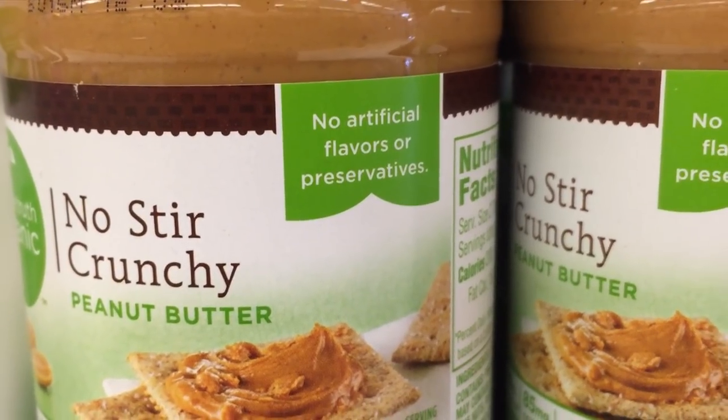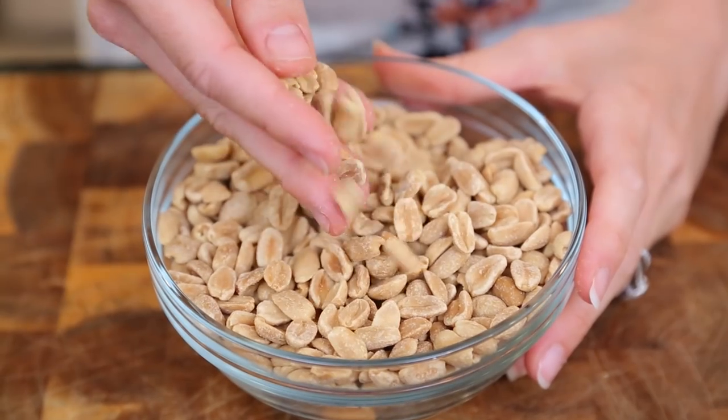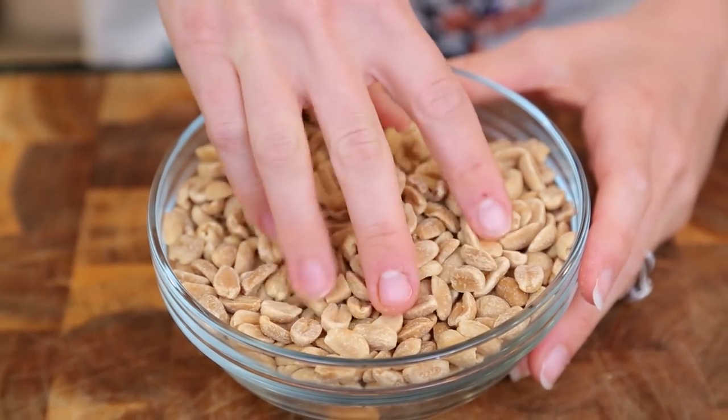Natural peanut butter isn't necessarily regulated, so there could still be some pesticides. Organic peanuts are grown without the use of pesticides, but pretty much no matter what type of peanut you're using, it's susceptible to a mold that can prove harmful to your family. The one type I recommend is a Valencia peanut, because it's grown in a dry climate that's not as susceptible to that mold.